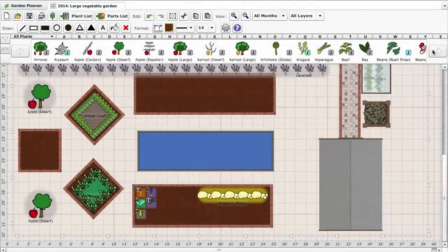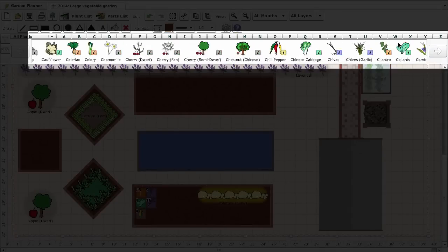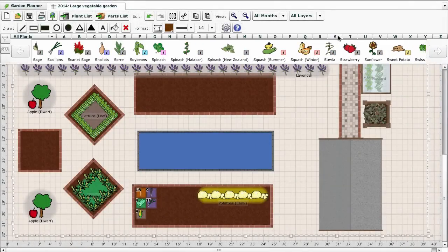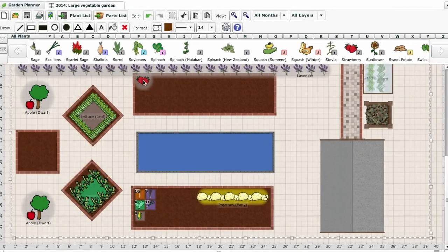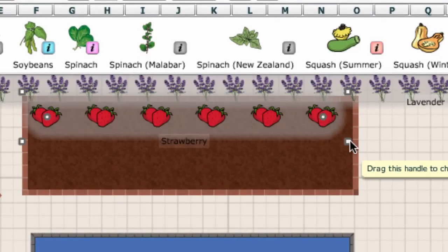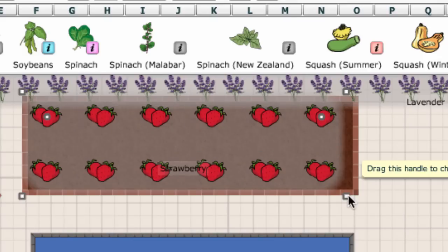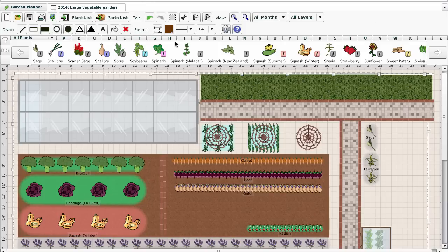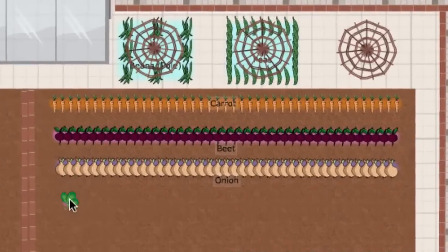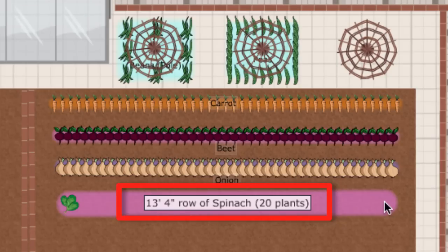The garden planner has a database of almost 200 vegetables, herbs and fruit, and placing them on your garden plan is easy. Just click to pick the plant up, move to where you want to place it, and then click to place a single plant or drag out a whole row. You can also expand the row into a block to fill a whole bed, perfect for a strawberry patch for example. As you add vegetables, the space they require is clearly shown by the coloured area around each plant, and the tooltip displays how many plants will fit into the area.